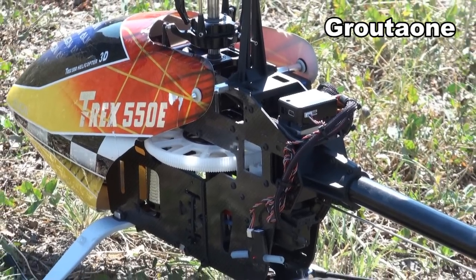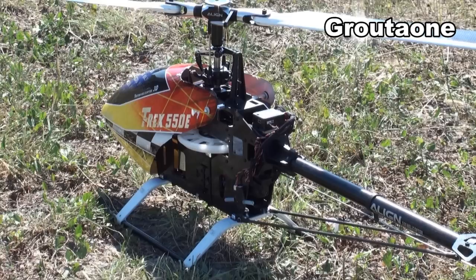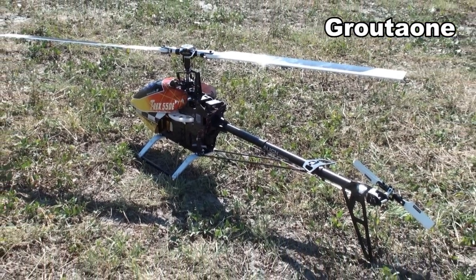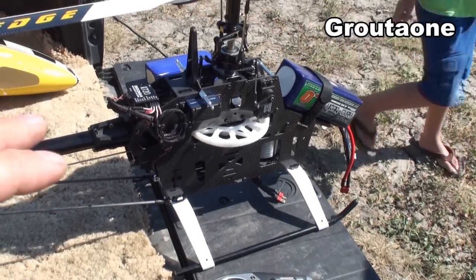You bought it brand new, but this is probably not your first helicopter. No, it's not — I've seen you fly and you're like some animal out there. Six years of experience.